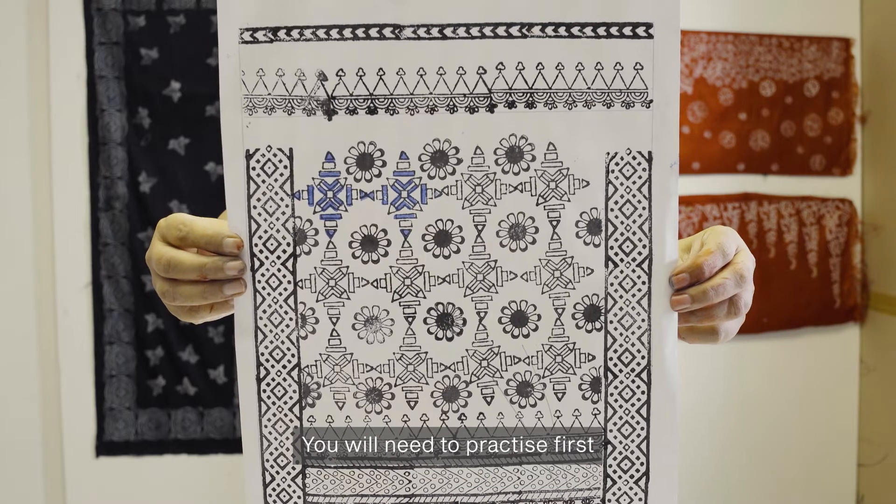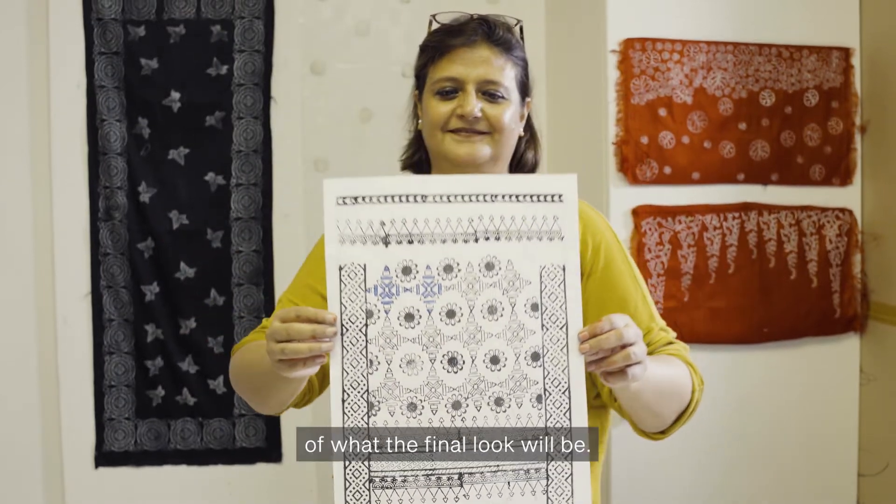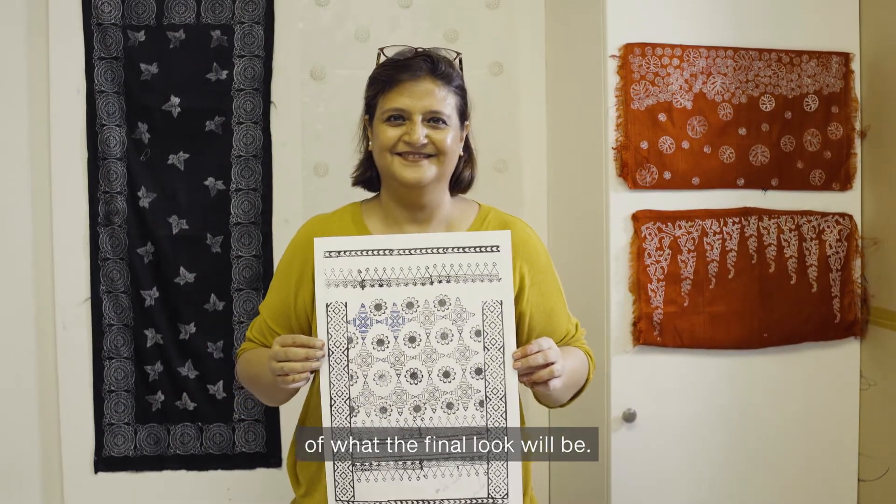You will need to practice first, so that you have an idea how the final look will be. Are you ready?